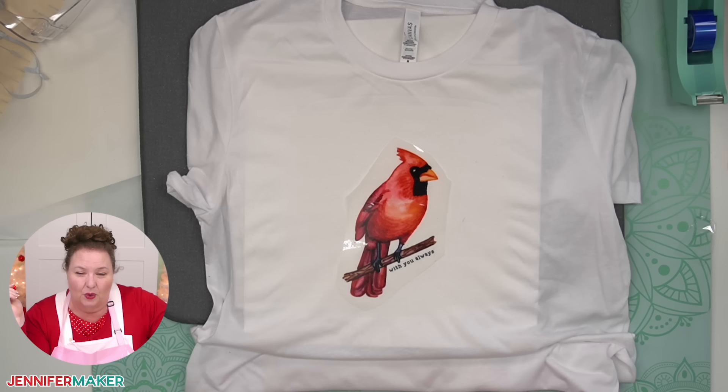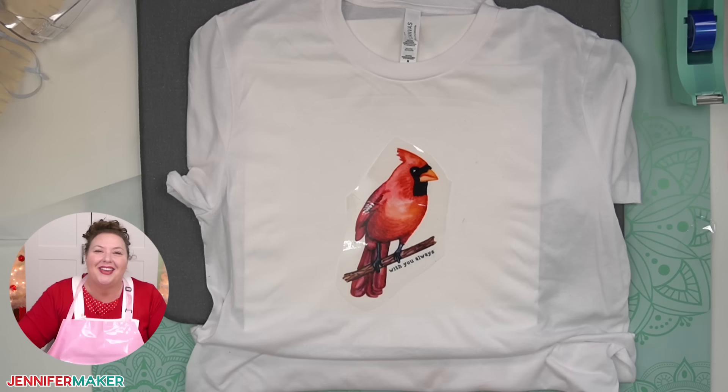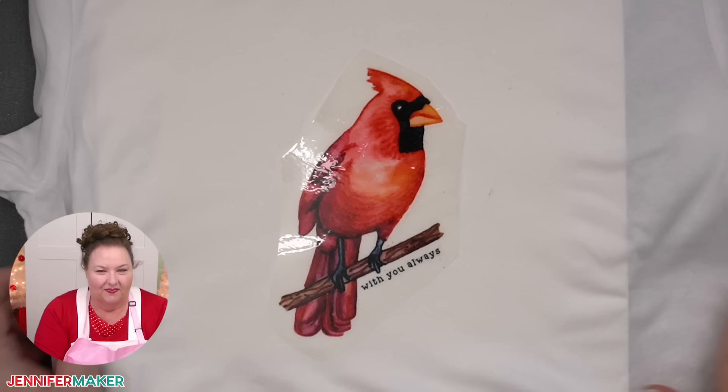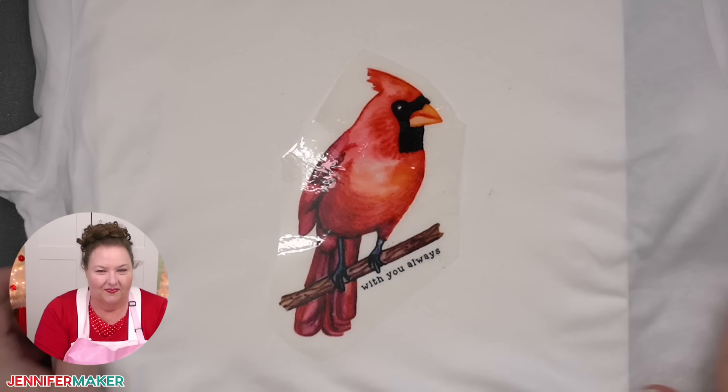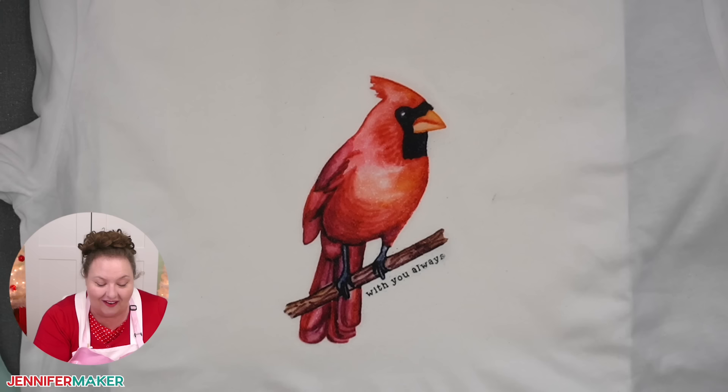Karen asks: can you use the scrap pieces you cut off? No, because they wouldn't go through the printer again. If you want to maximize that film, put several designs on there — that's what I did earlier when testing. I put about six little cardinals on there, filled the page, then cut them off and used them in different places to test. I would say it's warm now — it's not cool — but let's try this. I'm going to zoom the camera in so we can see how great or how terrible it looks.